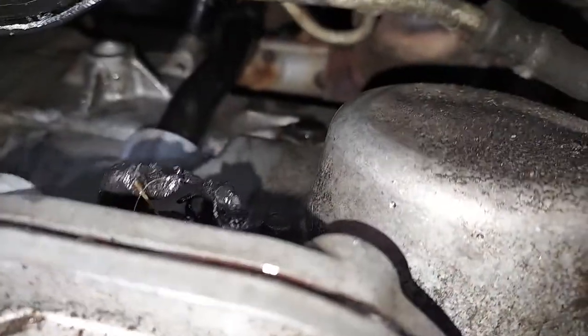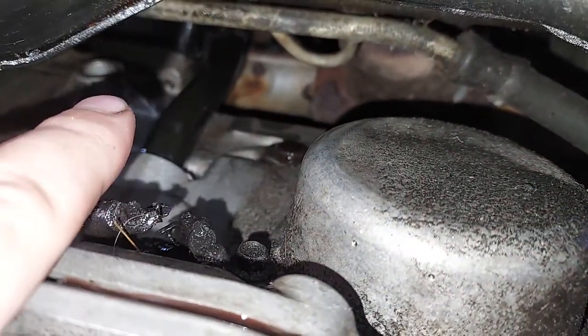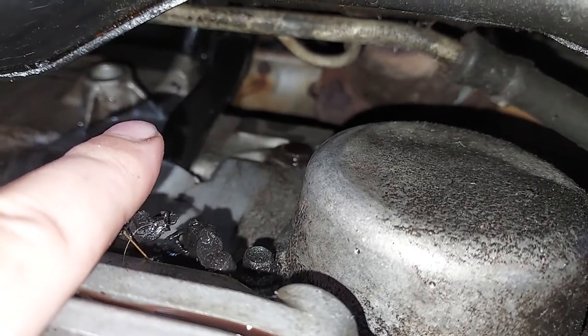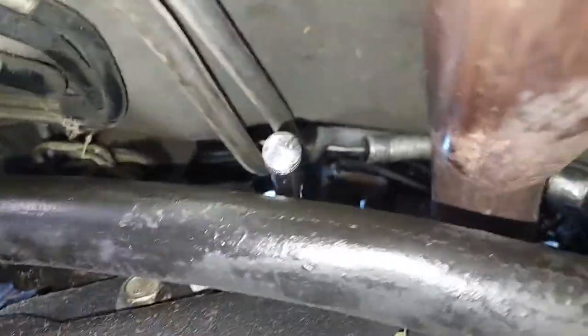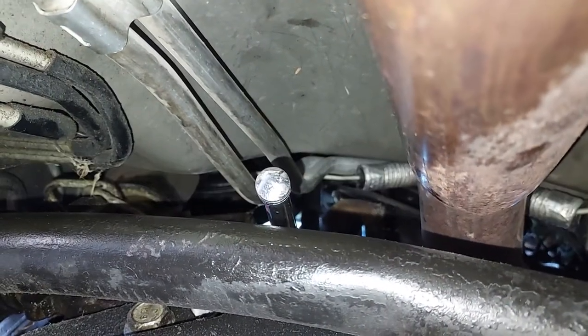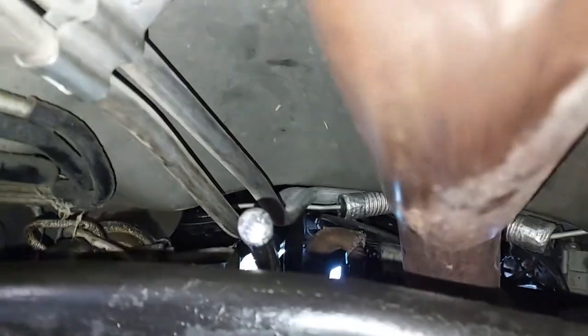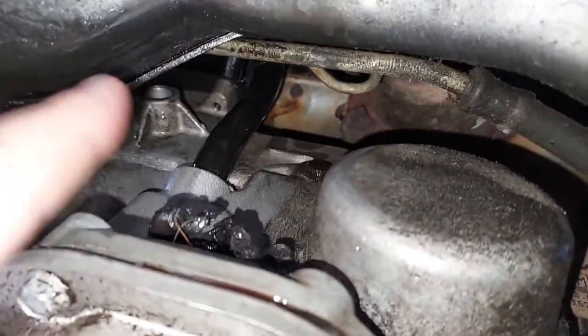Up there, if you can see where my socket is, there's a 10 millimeter bolt. I have a 10 millimeter socket on it and a 3/8 inch drive socket wrench, here to the driver's side of the exhaust pipe. What you have to do is unbolt that transmission dipstick tube.